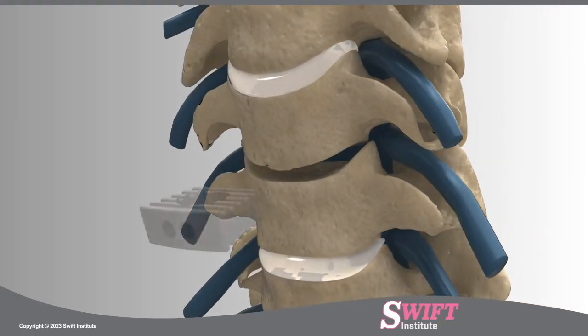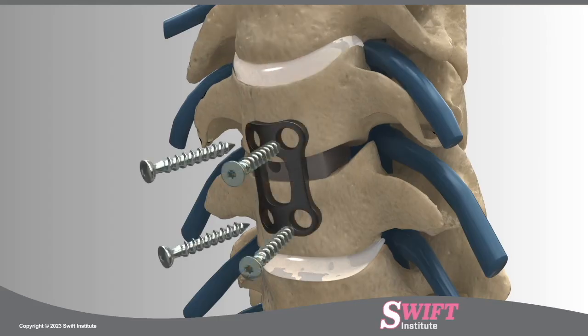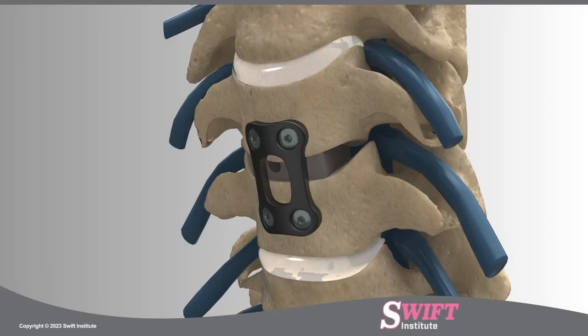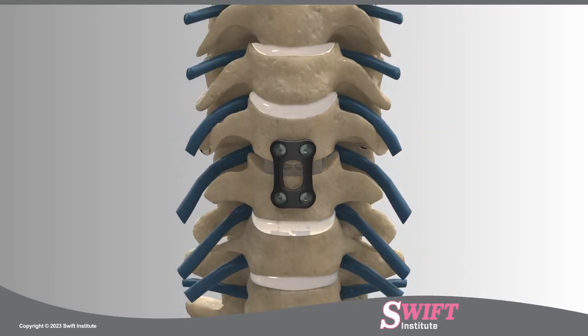A wedge-shaped cage called a PEEK spacer is loaded with local bone graft material and positioned in the open space between the vertebrae. A small, low-profile titanium plate is secured with screws to stabilize the spine as it heals. Over time, the graft material will fuse with the vertebral tissue above and below, forming a bone mass called a fusion.